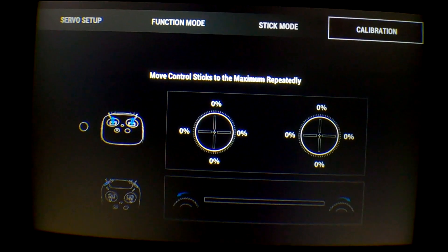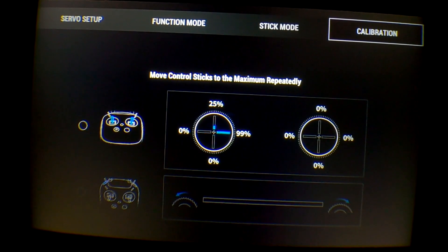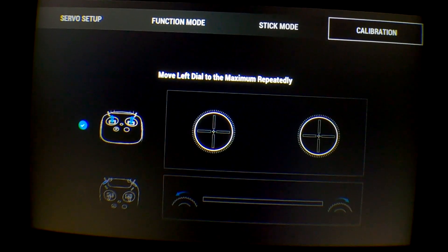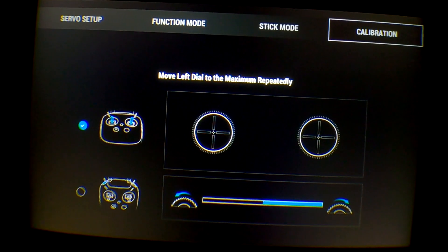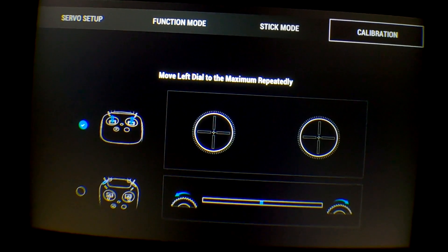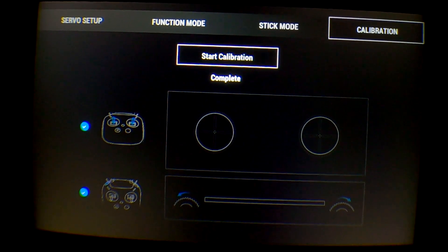Once you do that, push your sticks firmly to all of their limits, at least as hard as you would when you're normally flying. Sort of pretend you're flying your quad around, and then flip the little spinny thing on the top left — and the calibration has been completed.